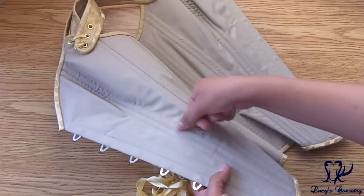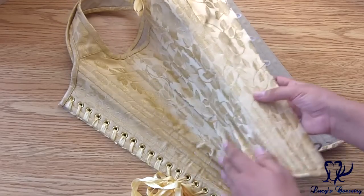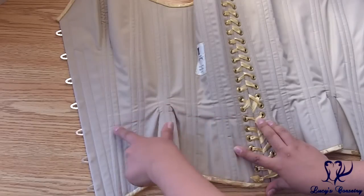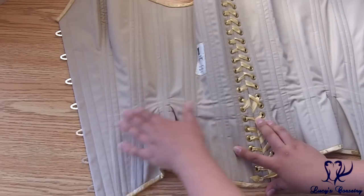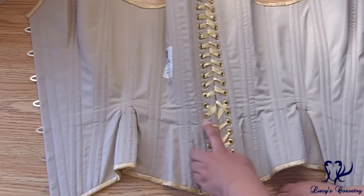There is a top stitch between the panels, and external boning channels were laid down over the seam allowances — it's double-boned on the seams. You can see the outline of the waist tape, which looks to be three-quarters of an inch wide. It's invisibly stitched between the layers, starting between panels one and two and running back to the grommets.